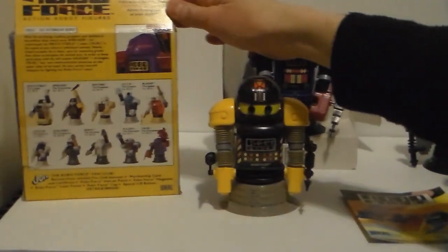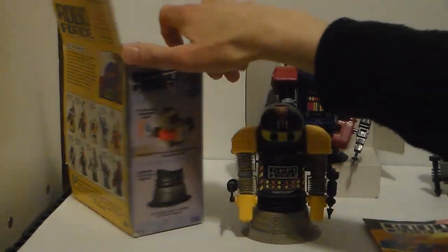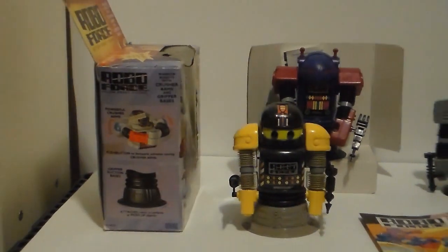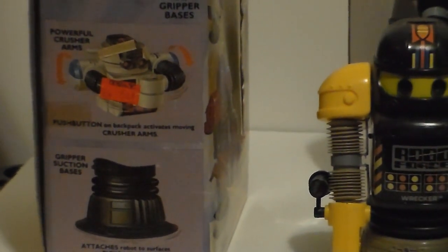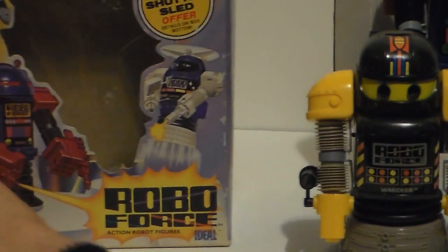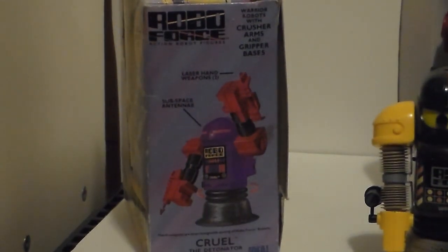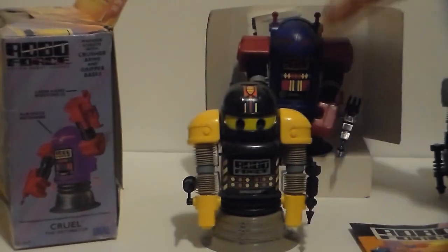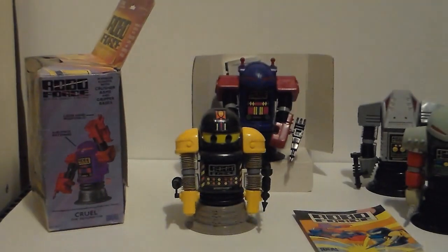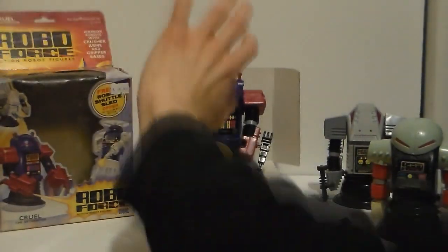The box itself I give a 5 out of 5 — I love the artwork. Collect all 10; I have 4. One side tells you what to do: powerful crushing arms and grip suction bases. The front has a broken bubble. On the side of Cruel — interesting, he doesn't even have a diagram. Laser hand weapons — two. But they're red on the box; they're actually black on the figure. Prototypes are always like that.